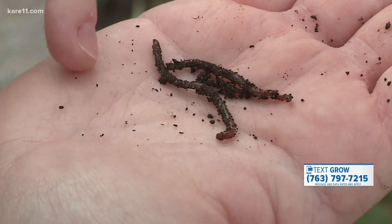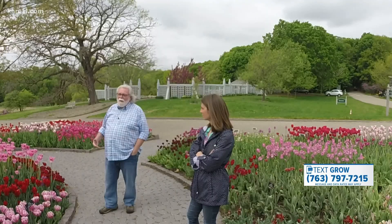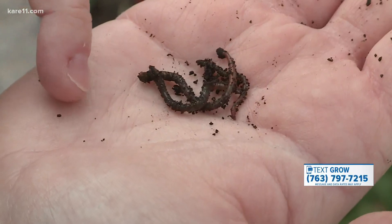Well, this is the stuff nightmares are made of — jumping worms. Tell me why they're called jumping worms. When you barely tap them, they start to violently thrash around.